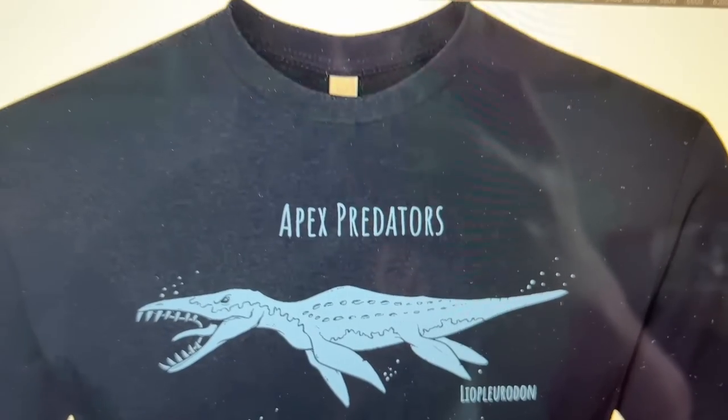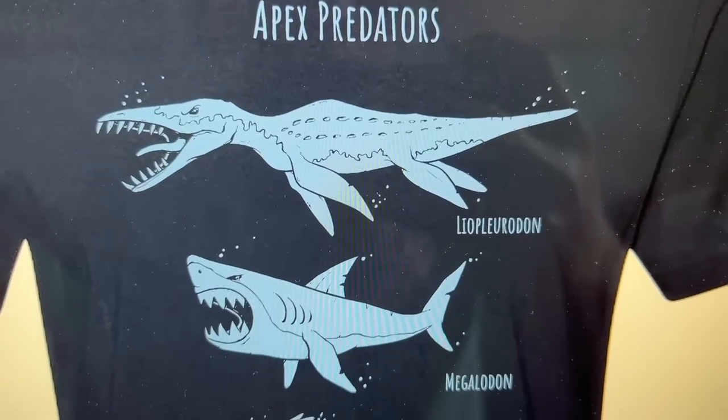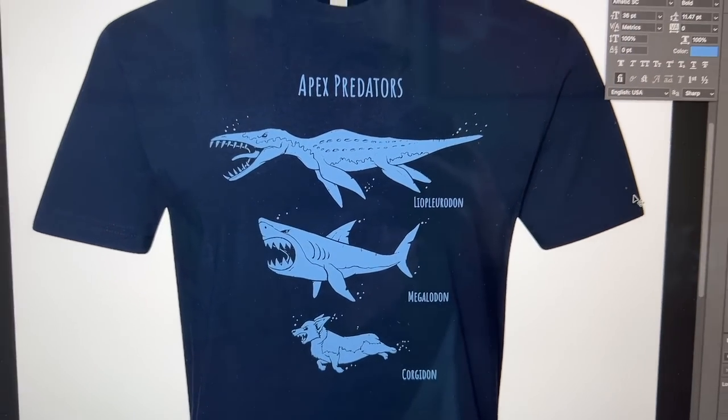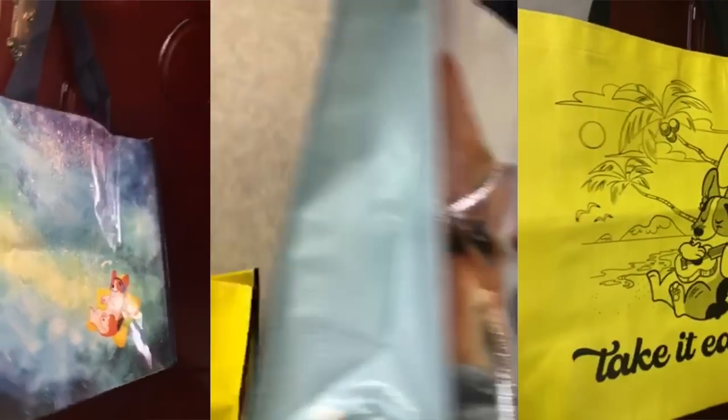I'll give you a sneak peek, but this is just a sample I made digitally. Apex Predators — Liopleurodon, Megalodon, and Corgidon! I'm also working on two more new things I'm hoping will come in time for Korgicon. That includes some really cool recycled shopping bags — they look so good, like woven shopping bags. And on top of that, we are working on a mug. Whatever we don't sell at Korgicon will be available online afterwards.